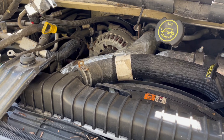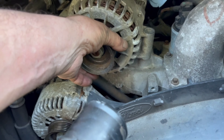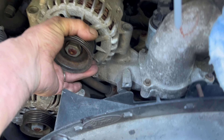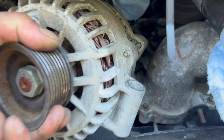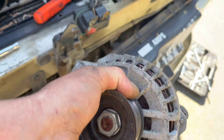The bolts are out and I've disconnected the wires. Now I'm just pulling the upper alternator out — and here we go, this is all done.